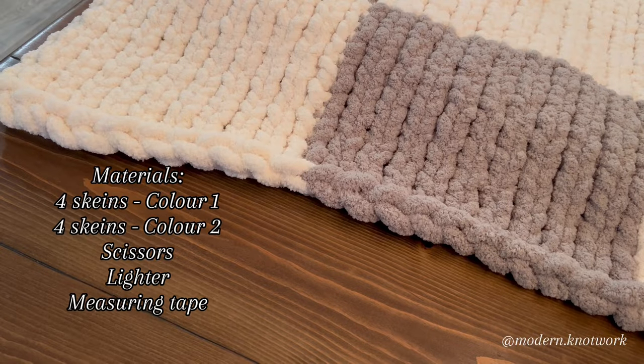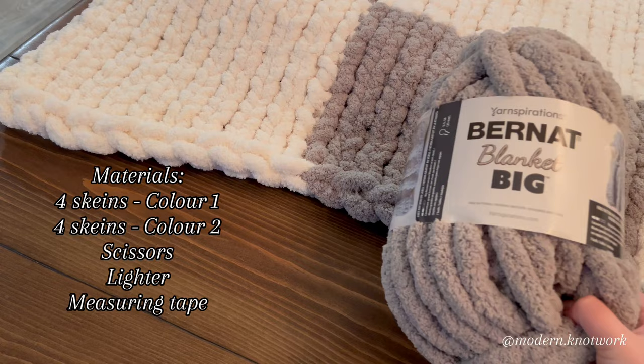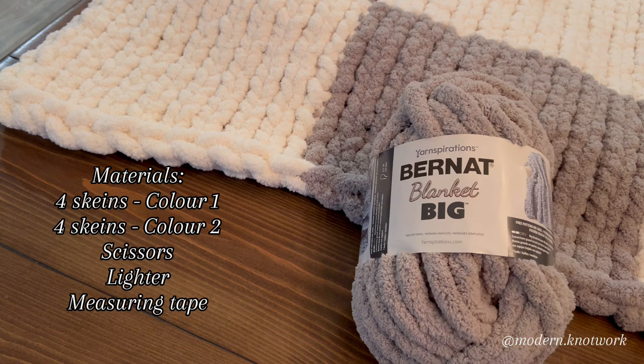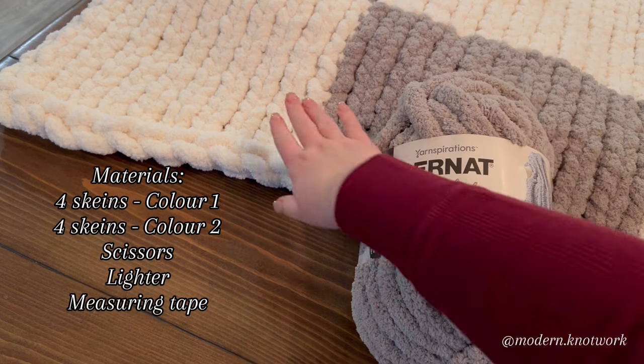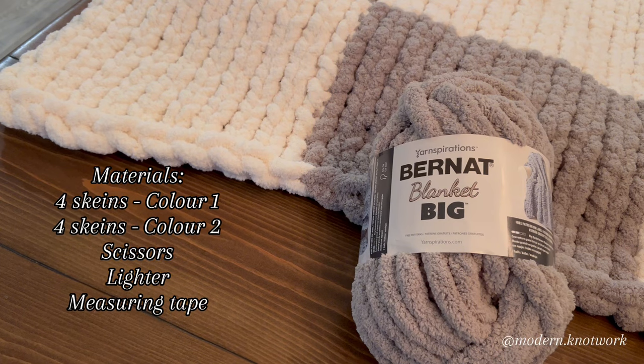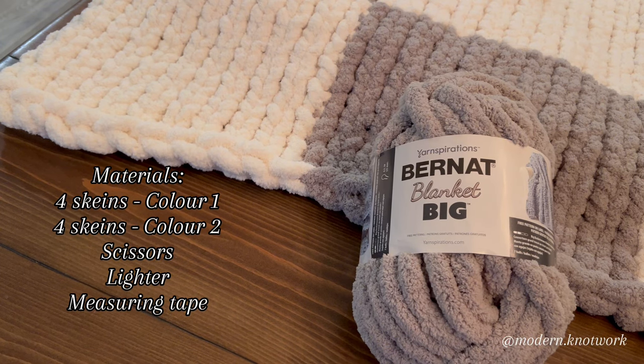For materials needed, you're going to need four skeins of one color and four skeins of another color. I purchased four of this gray color and four of the white. I ended up using more of the white than the gray, but I did need to go into the fourth skein, so it was definitely worth it to buy four of each.